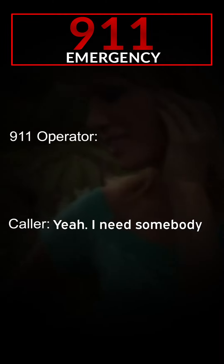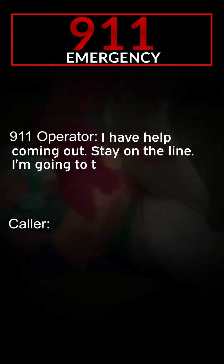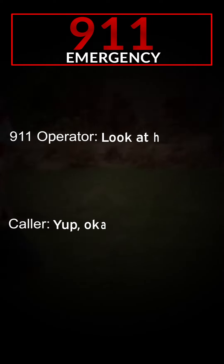How many weeks? She's due today. She's due today, okay. I need somebody here now, because it's just a foot that's out. Can I help her now? Stay on the line, and I'll tell you exactly what to do next.